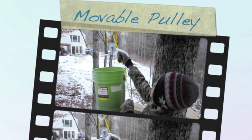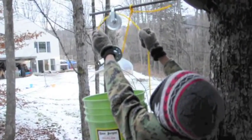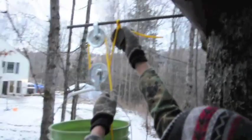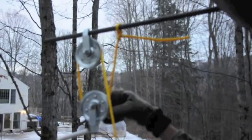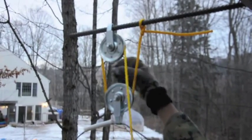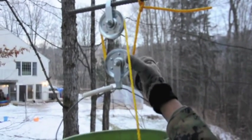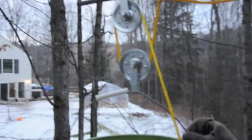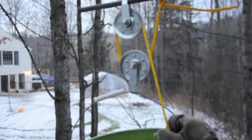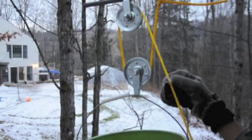So now the pulley system is done. Right here is the pulley system that we made. This yellow thing goes around this movable pulley, up through the fixed pulley, and then back down. And how we attached this movable pulley here — which is this one — is we took this handle off and then put the handle back on. You have to pull two times more than what this is moving.